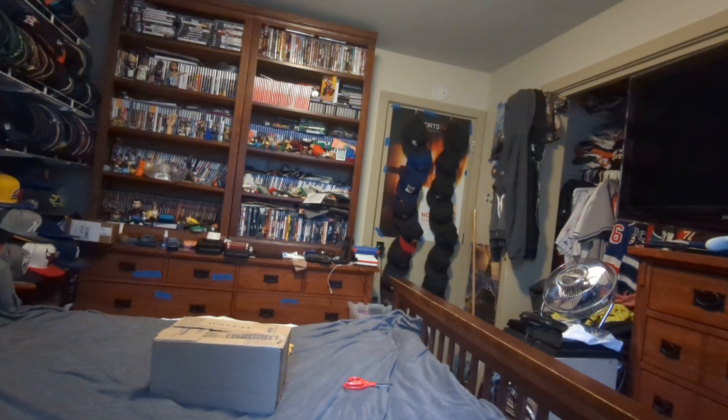Hi, this is MLBFan. I'm making an unboxing for two packages that came in the mail. Here we go with the first one.